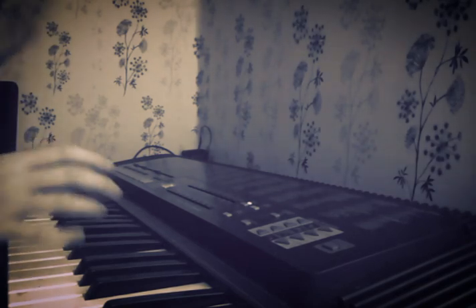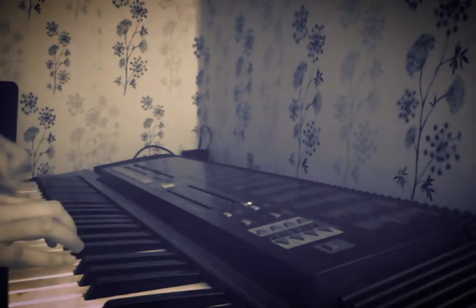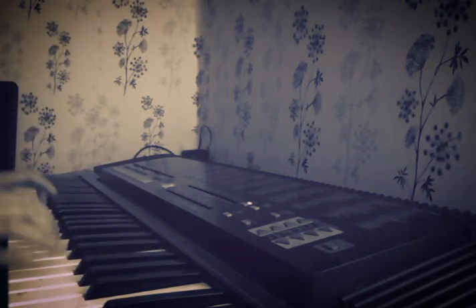But today, out of boredom, I decided to mess around with the keyboard at home. I play, but I'm not that good. I just know how to play. There's a difference between knowing how to play and actually being a master in playing.